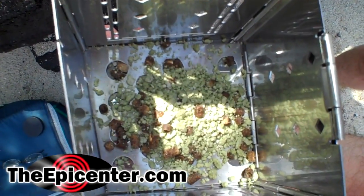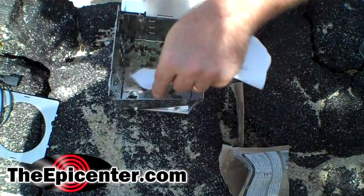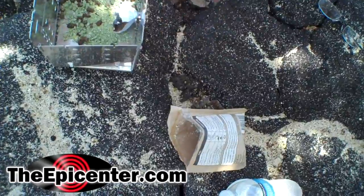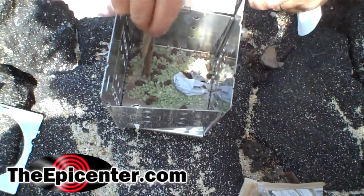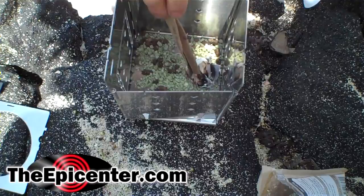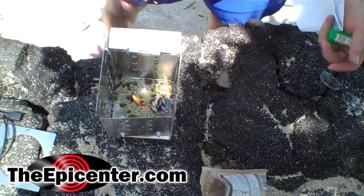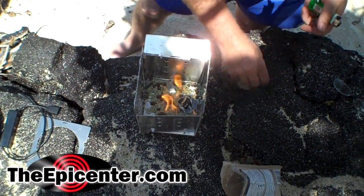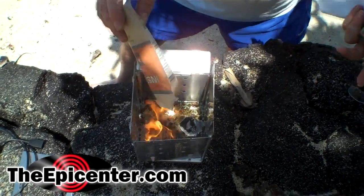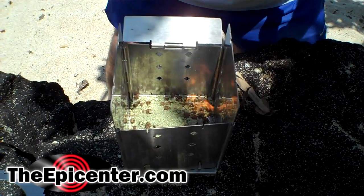We're going to try about that amount just to see how well this burns. Using a standard lighter — we'll drop that down in here and see if we can get it started. It lit really quickly! Now that we've confirmed it lights easily, we're going to go ahead and pour in the rest of this and use it as a heat source.